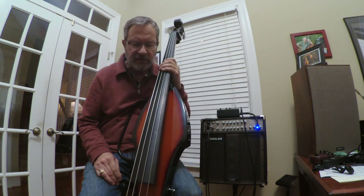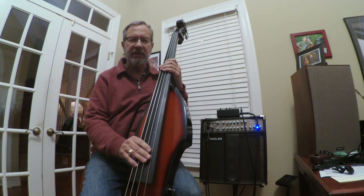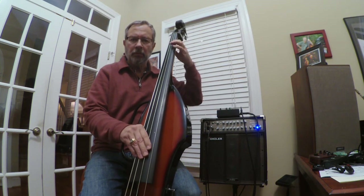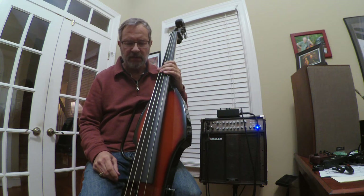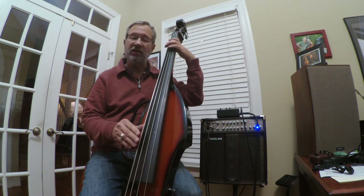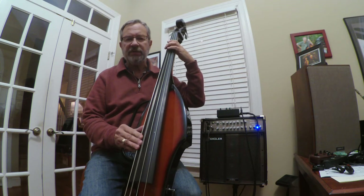I also changed the top two strings to Zyx Mediums. The bottom strings are the no-name Chinese strings that came on the bass — surprisingly good, rather spiral-like.